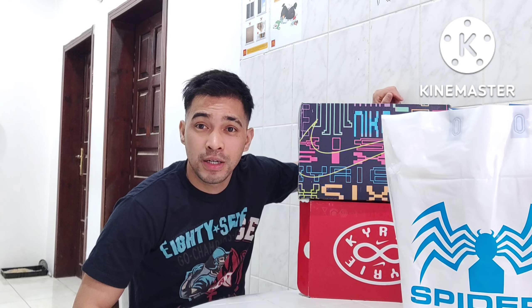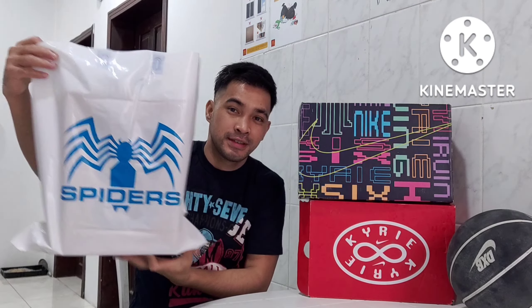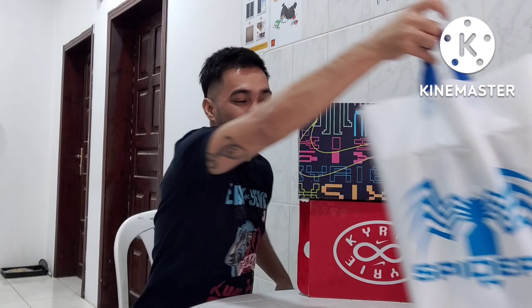And for today's video, as you can see, ito — pinili ko ito sa Spider. Spider na yung tatak. Ito sa dyan na malapit, so may e-shop. Ito, buksan natin mamaya ito.